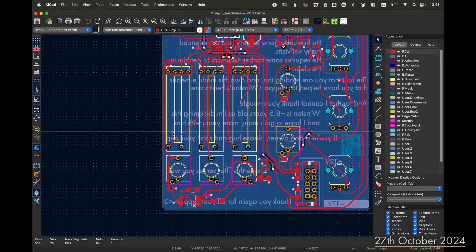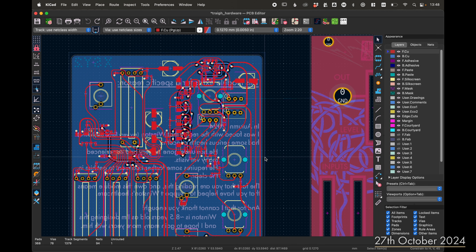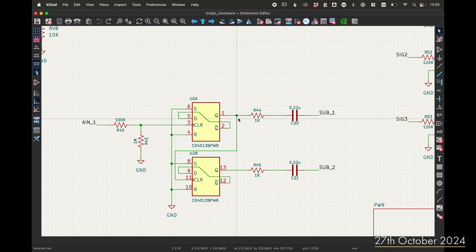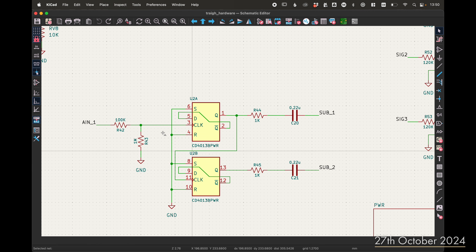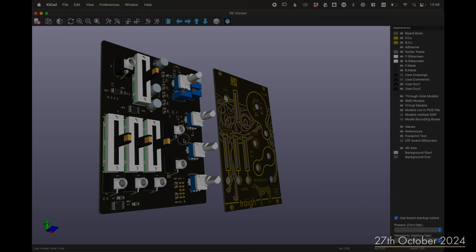The first prototype was built and I found some minor issues. The filter circuit itself works perfectly and sounded very nice. I realized an error with the flip flop divider — the output of the first flip flop is driving the second flip flop, which means we're getting a sub from the sub. But that's not actually what I want. I want to be able to patch in and have that go to the second flip flop, so you could patch in a signal here and get the sub of that signal.